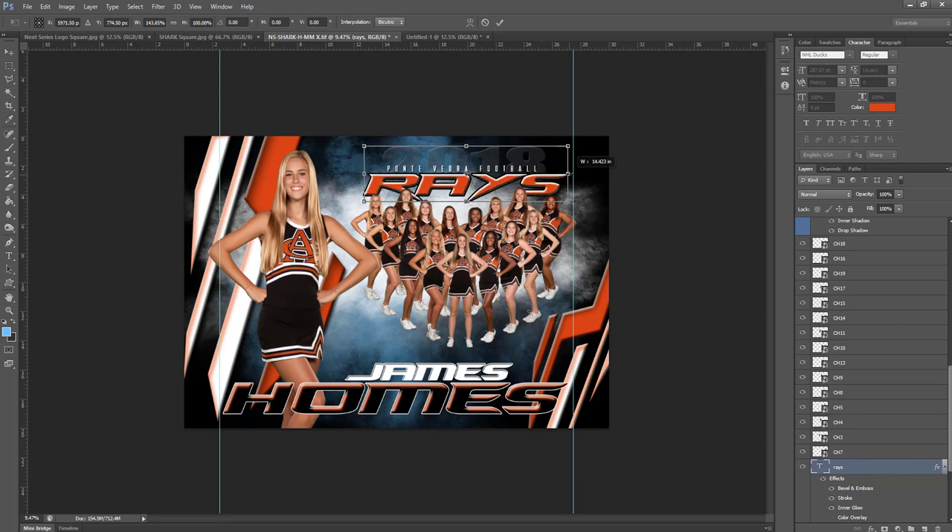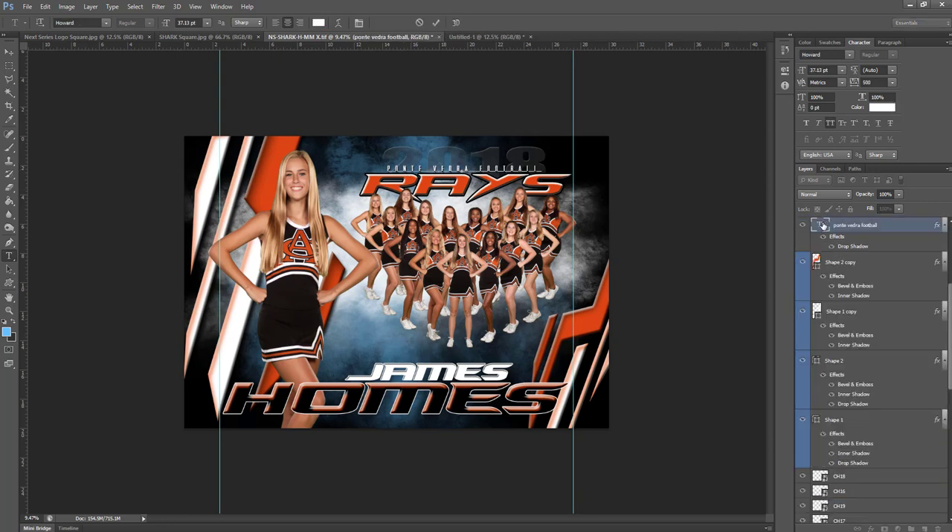If you don't like how short the text is — for example, this was shorter than the word 'Sharks' — you can always stretch it out. I'm trying to keep everything within that 8x10 area. For a name like Ponte Vedra, you could just double click on the text icon, which is going to highlight it and allow you to type in the new name. You'll notice that was a little bit too wide — that's because we have our tracking set at 500, so we can just bring that down to 250. That shrunk it down, and you can also free transform it larger if you'd like.